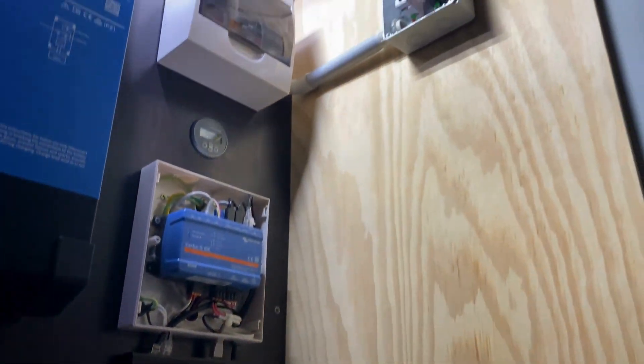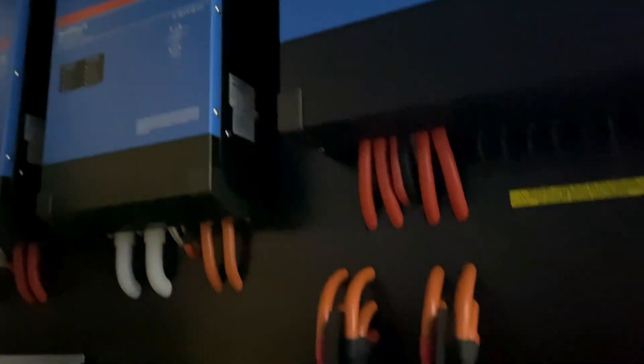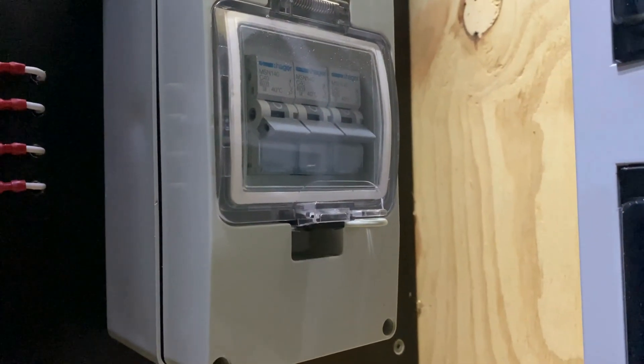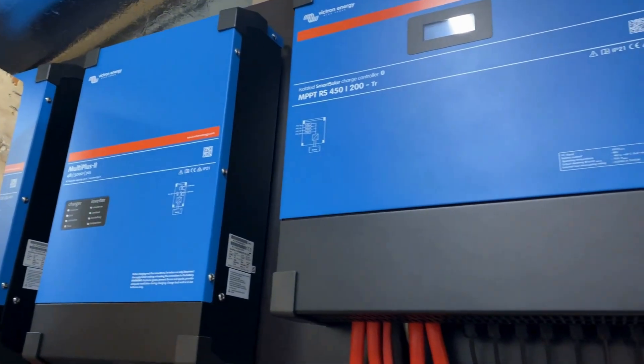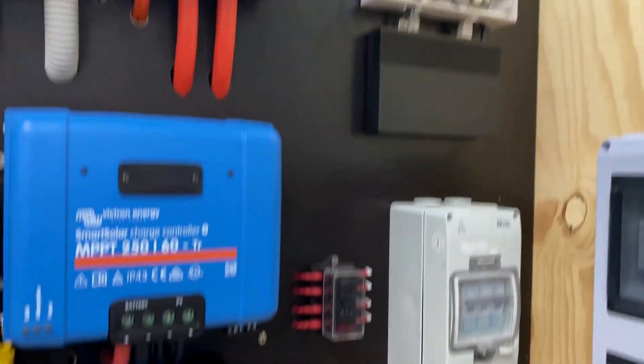Now that I've finished this, I'll put the panels on and turn the power back on. I've had the whole system shut down while I was doing this, just so I could bring that active wire into the bottom of the circuit breaker there. Alright, power's back on. Everything's up and running.